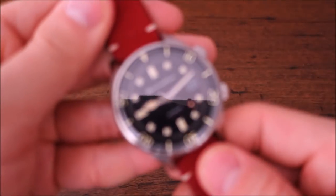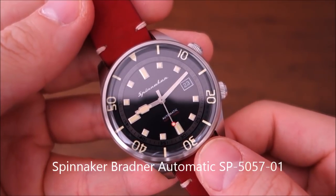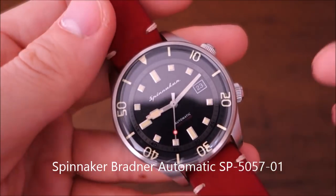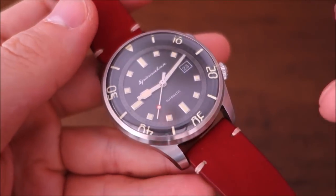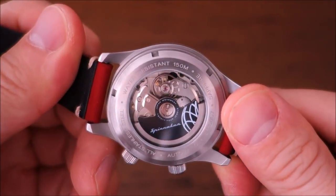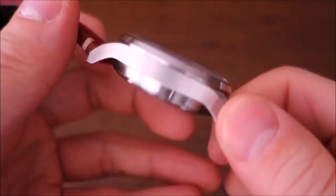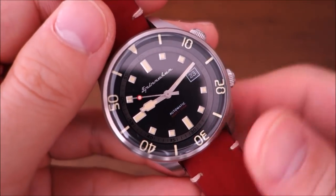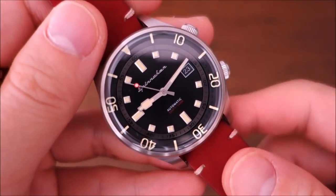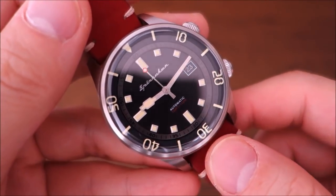This is the Spinnaker Bradner SP-5057 automatic dive watch. It's named the Bradner as a tribute to Hugh Bradner of the Manhattan Project — he was involved at the end of World War Two and is also a dive pioneer, credited with inventing the first wetsuit in the 1950s. Inside is the Seiko NH35A movement.